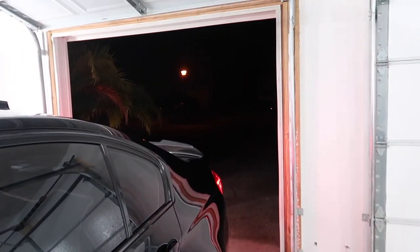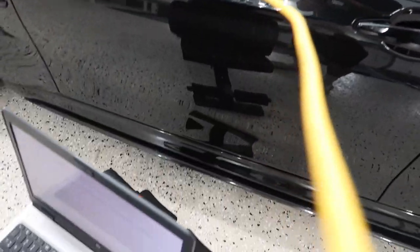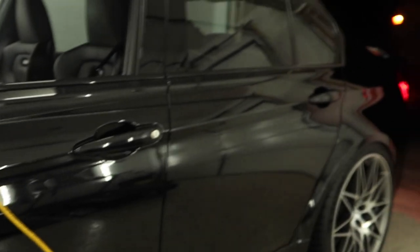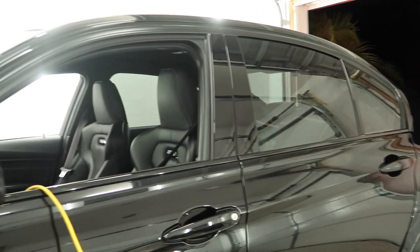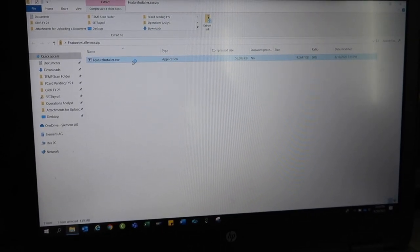That cold start was so loud — the camera doesn't do it justice. But we're opening up the software again, and we're going to type in the code again and see if the car connects now.